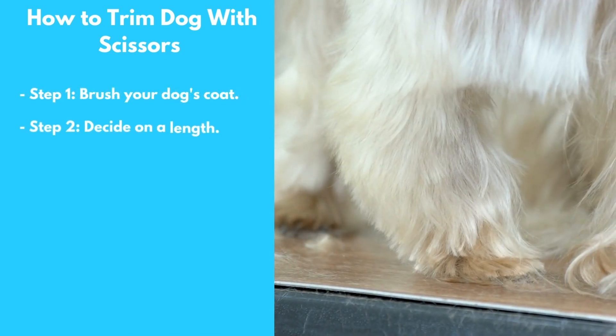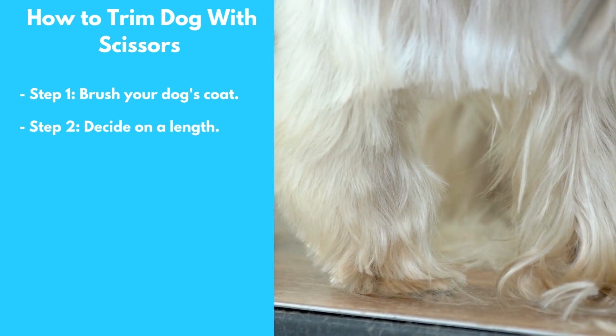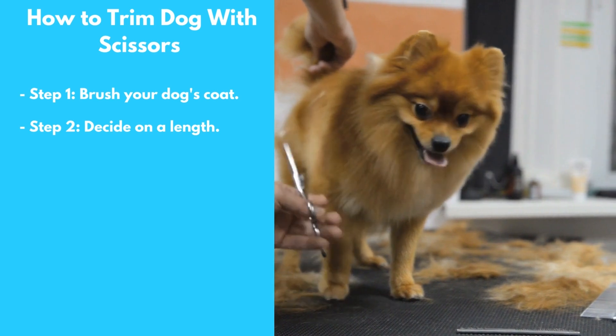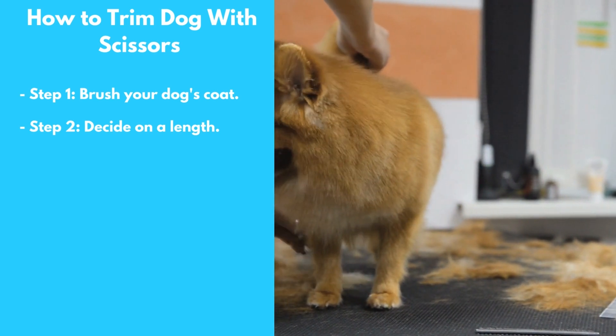Step 2: Decide on a Length. Take a look at your dog's coat and decide on a length that you want to trim it to. Keep in mind that you'll want to leave the coat a little longer around the neck and legs, as these areas are more prone to tangles and knots.